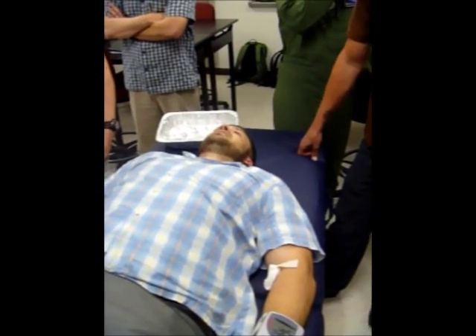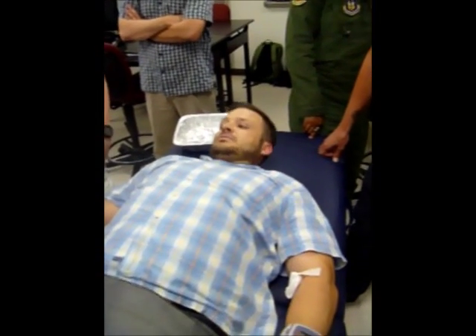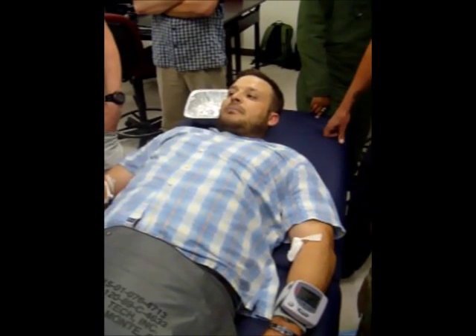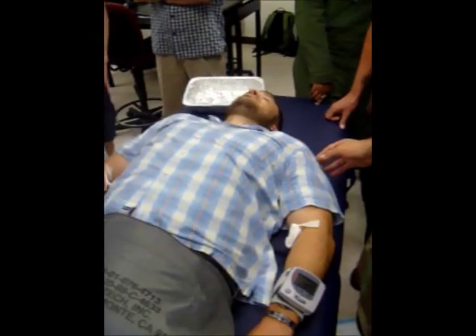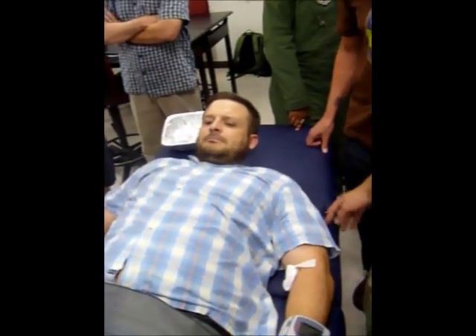I feel better — not perfect, but better. Should we leave the pants on and then stand him up again? Yeah. Heart rate right now is 94. You're definitely sweating. You think you can stand? Yeah, let's do it again.